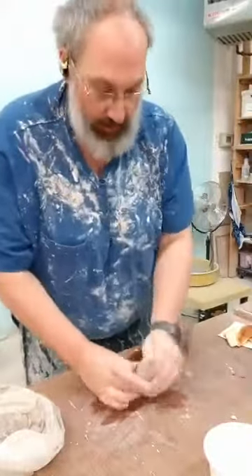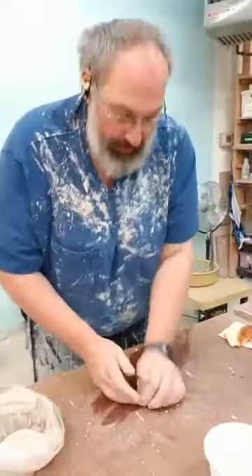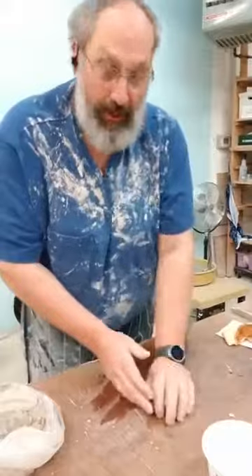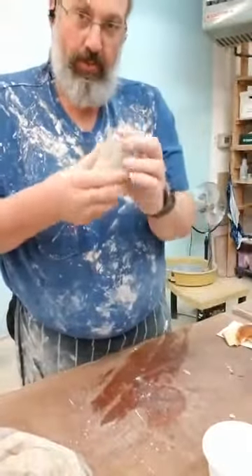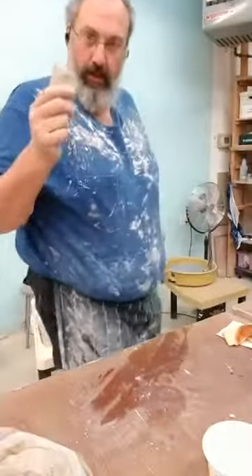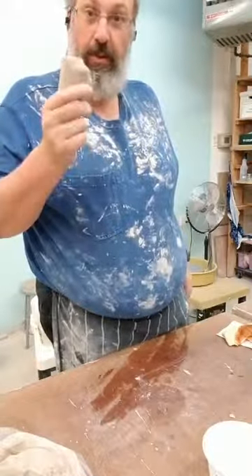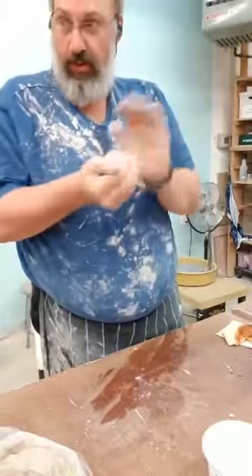I told you that I don't like wedging, but this was a bit of scraps so I need to start off with wedging it just a little bit. Next thing we're going to do is compress this and flatten it out, and I'm going to bring it over and use the slab roller because that's a pretty cool piece of equipment rather than just a rolling pin.